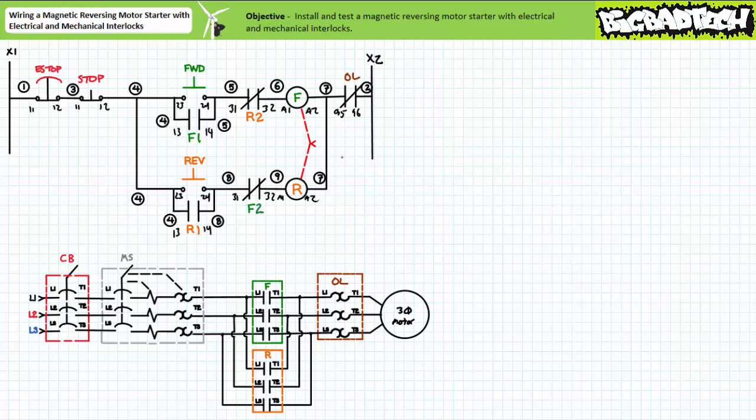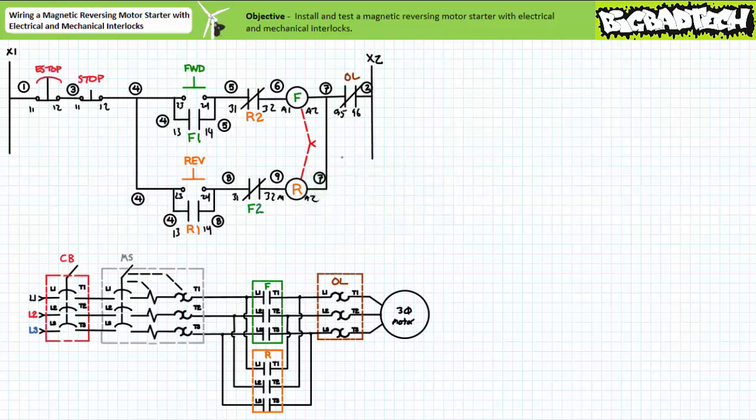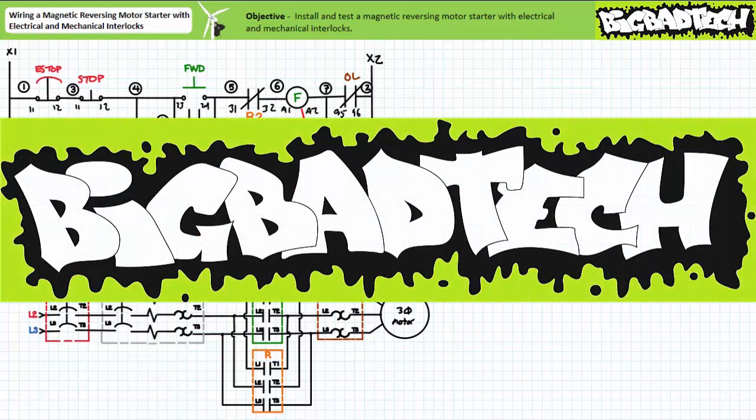In conclusion, we built and tested a magnetic reversing motor starter with electrical and mechanical interlocks using our motor control trainer board and basic motor control kit. We made use of two contactors, two auxiliary contact blocks, a mechanical interlock unit, and a pre-configured reversing wire set. Part numbers appear in the orientation of the basic motor control trainer kit and the information section associated with this video. Thank you very much for your attention and interest — we'll see you again during the next lecture. Remember to tell your lazy lab partner about this resource, and be sure to check out the Big Bad Tech channel for additional resources and updates.